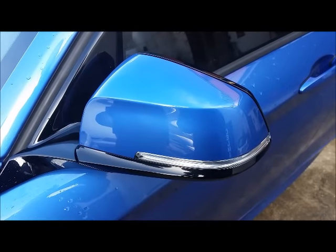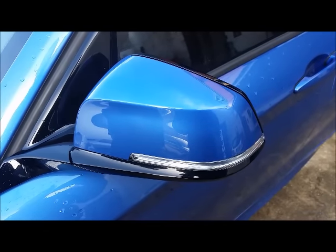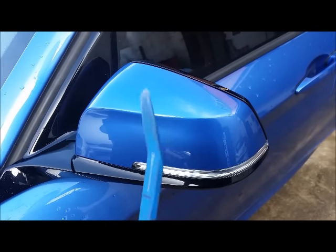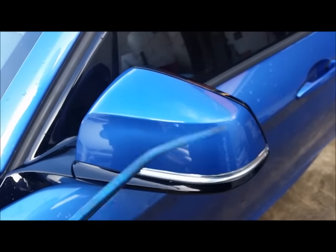This video will show you how to remove the wing mirror cover from a BMW 1 Series F20. All you need is a trim puller tool about that size.